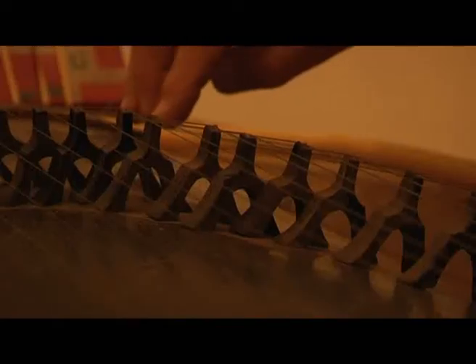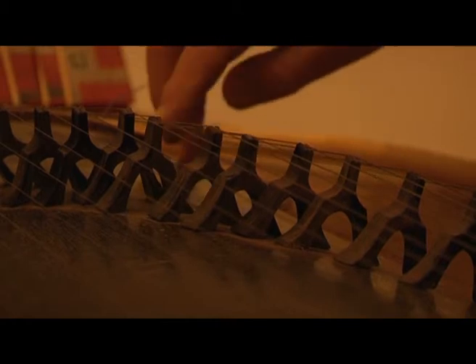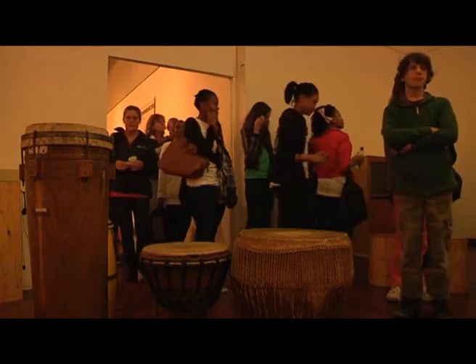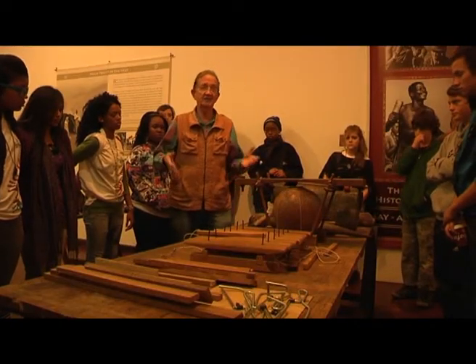Most of us cannot live without the harmonious sounds of music — sounds which are mixed and matched together to produce our favourite types of music. Where were you at this year's SciFest, when learners gathered in Albany Museum to find out more about the art of sound?